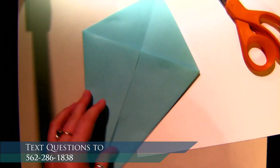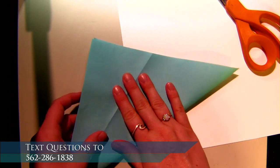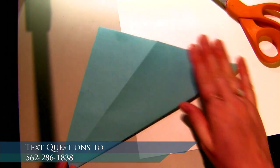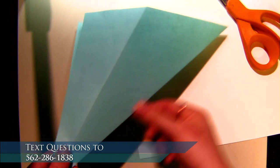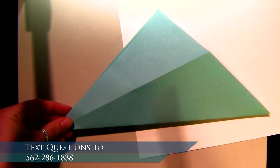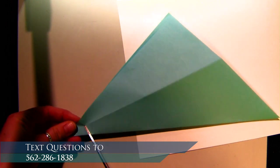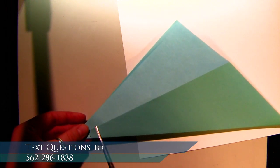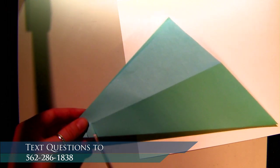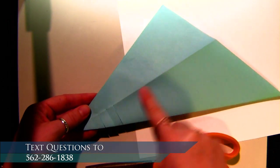Next we're going to open it up and fold it just into a regular triangle again. Now we're going to take scissors — this is the folded edge. We're going to cut from the fold up to that other crease at a slight angle, perpendicular — nice and straight like a T along that line. We're going to cut one, and then every little bit all the way along the fold, just from the folded edge to that crease.